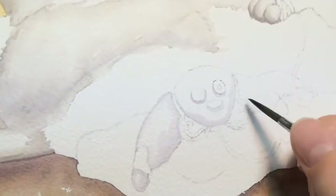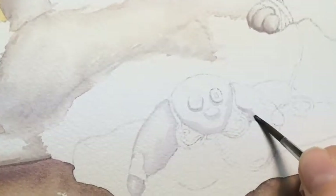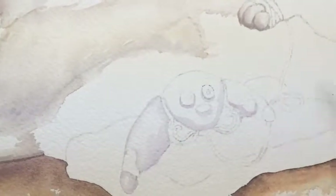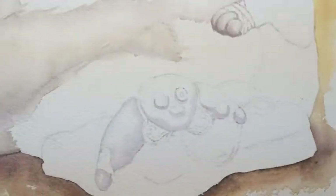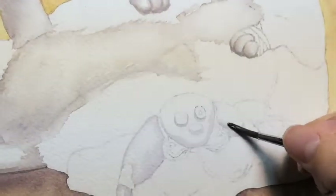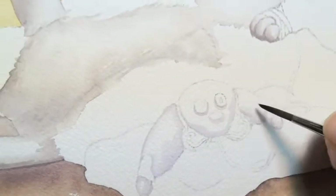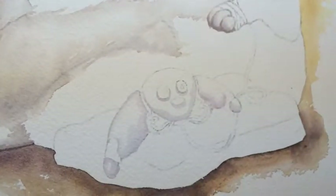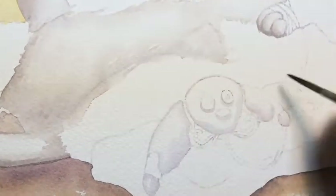I'm putting some purple shadows on the banana toy because it'll show through when I put the yellow on. I'm trying to soften the edge with a little bit of water — there we go. A little bit of depth for this banana, which is hilarious by the way.